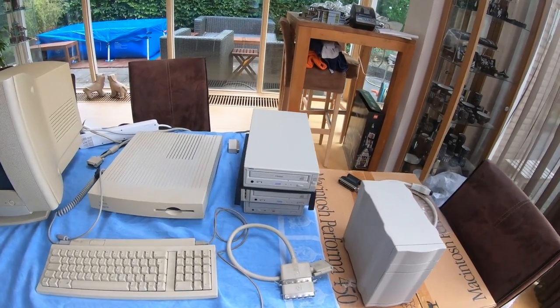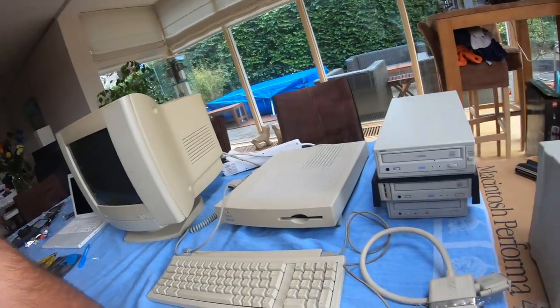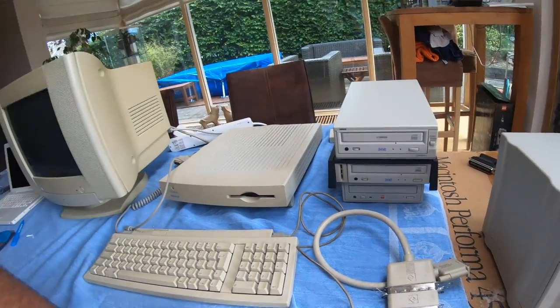If anyone has any idea what's going on, let me know in the comments — we haven't solved the problem. We're going to take a break and consider our options, because they're getting fewer and fewer. The Performa 450's external SCSI isn't working. We have SCSI cables, two recorders that don't seem to work with these older Macintoshes, and the standard old CD drive only worked briefly with one of the three we tested — and now that's gone too because the system failed. Limited success so far.